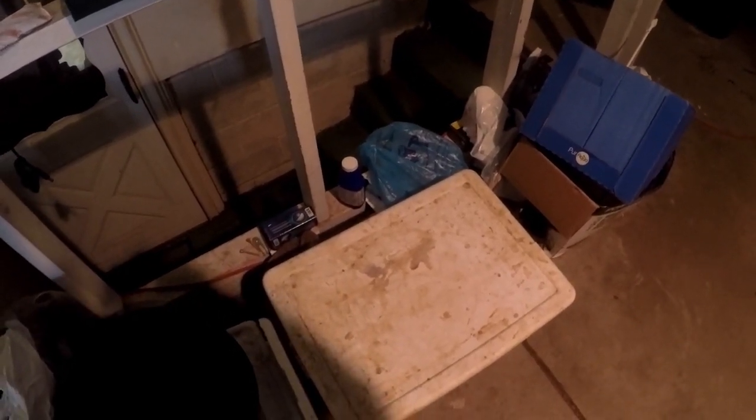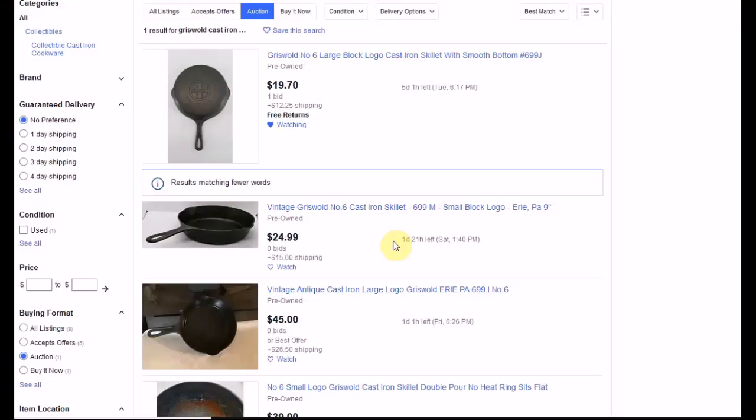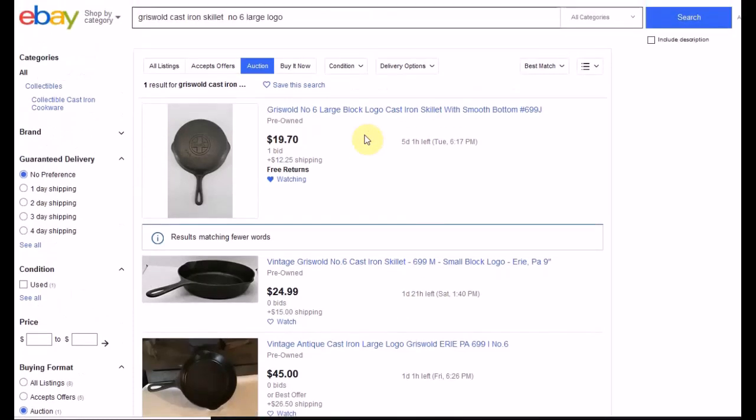The skillet is now soaking in lye. I'll show you the results in a different video. I also want to show you the buying and selling results and some tips. Of the three skillets I posted two videos ago, two of them sold — one within the hour, the other the next day. I've got a little story on that, so let's get into it.